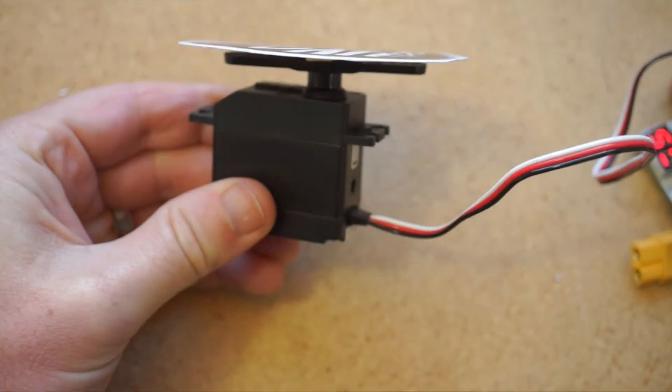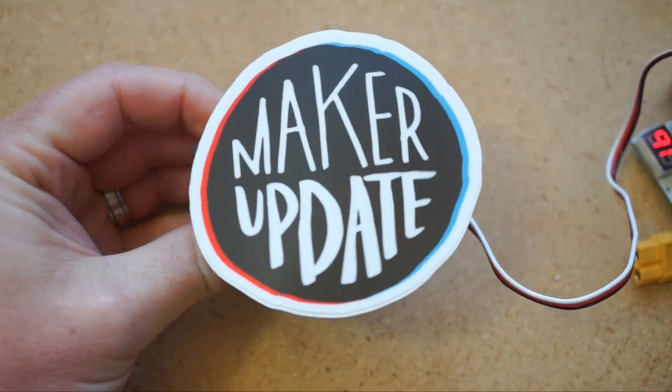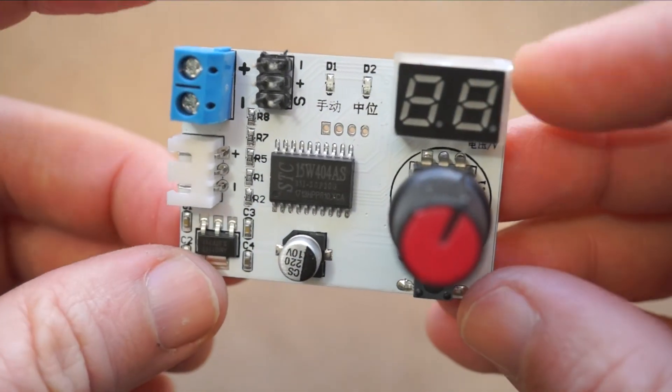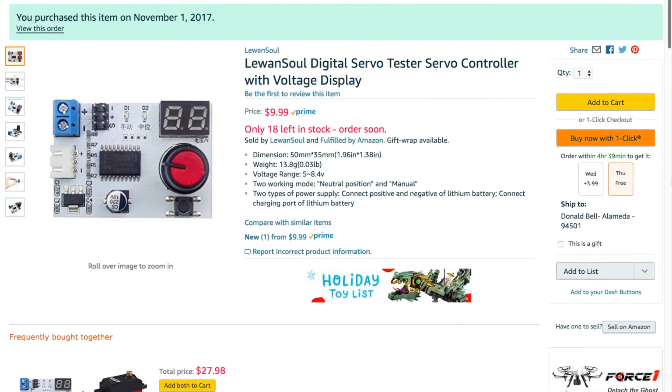So that's what's cool about servo tester boards. I encourage you to grab one and a servo and just screw around. They're a great way to quickly add movement and interaction to any project. You can pick one up using the link in the description, and remember, you can see thousands of reader recommended tools like this at cool-tools.org.